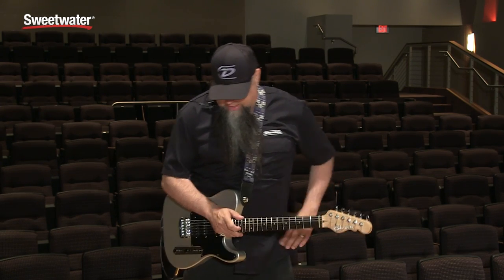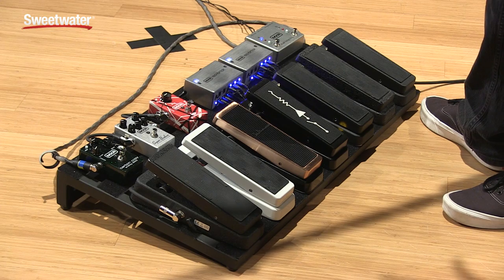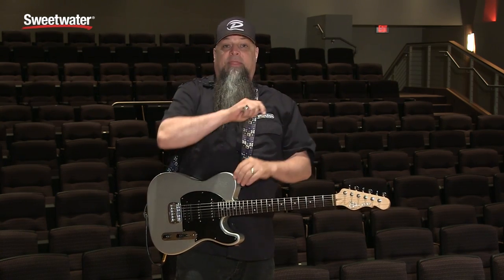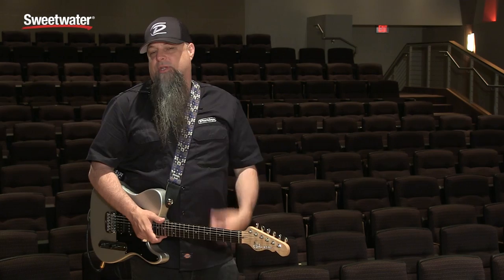We're going to start off with the GCB95. What differentiates the different wah pedals is the range of the frequency from heel down to toe down, the Q point — which is the size of the focus frequency as it sweeps through the range — and also the inductor, or on some the lack of an inductor, and some of the componentry that create the voice and tone profile for each individual wah.